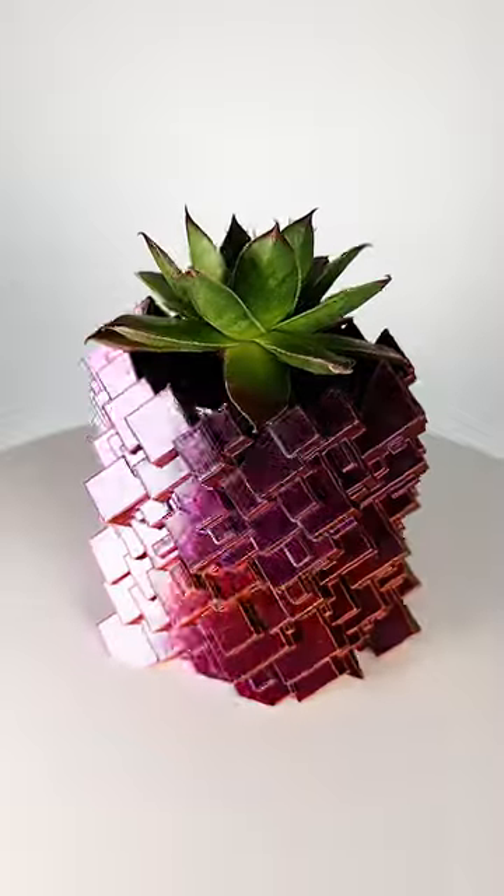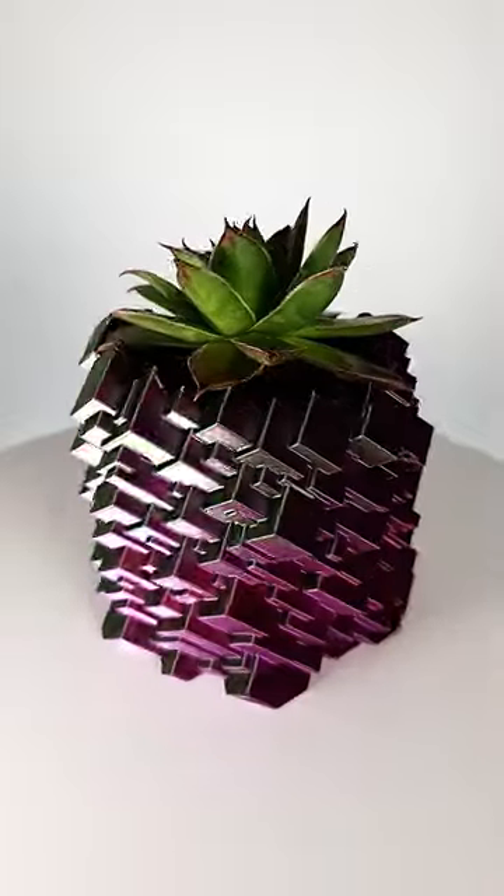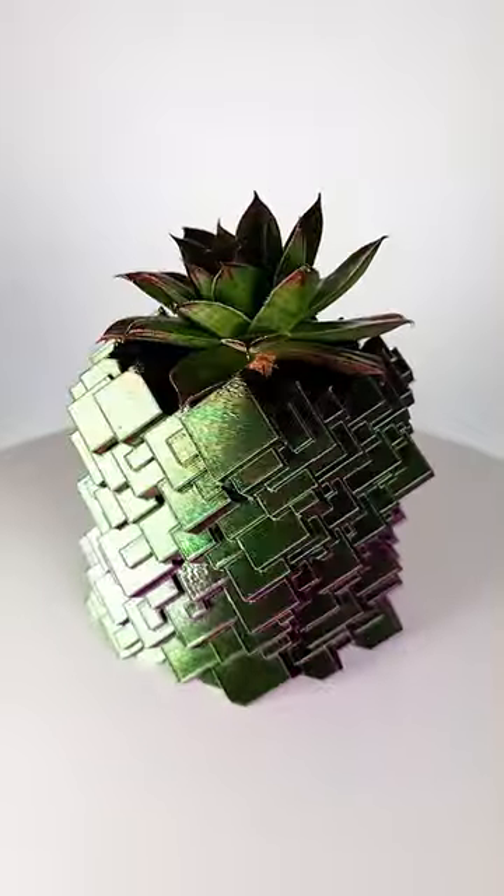The 3D model and the link for the filament can be found in the description.